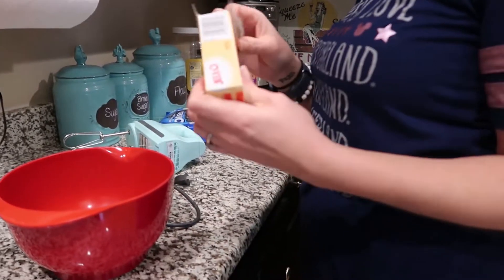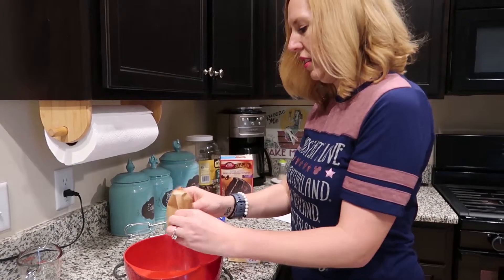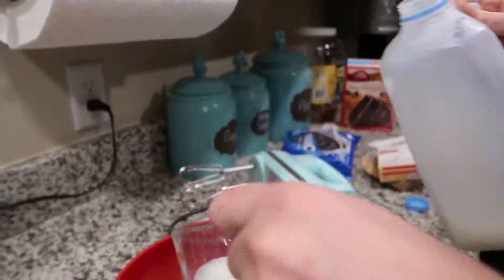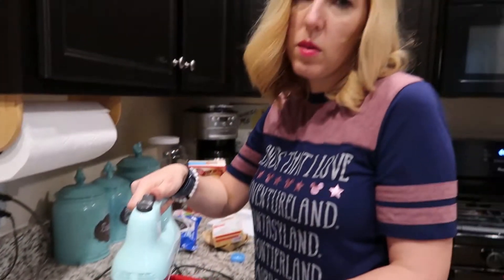This might make a lot, I'm not really sure. The cupcakes at the Beast Castle are delicious. One and a half cups of milk — just beat it. And after we're done mixing, we're gonna put it in the fridge for about 15 minutes.